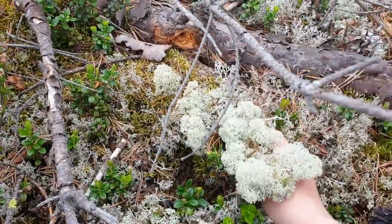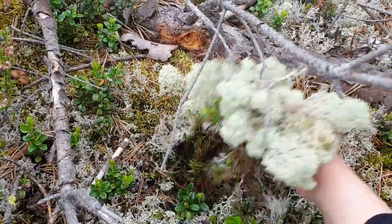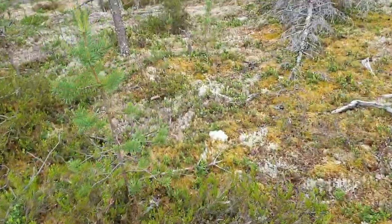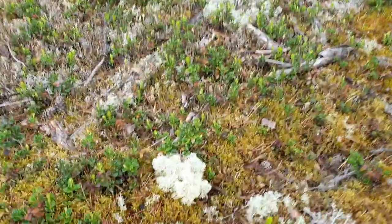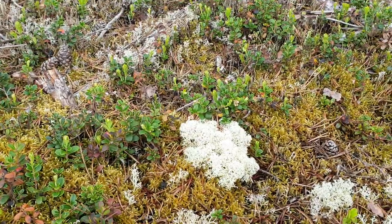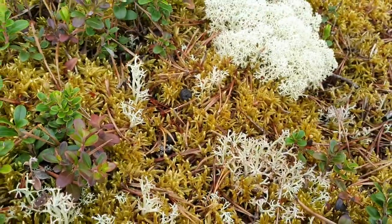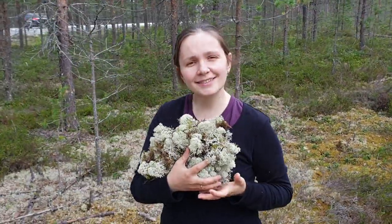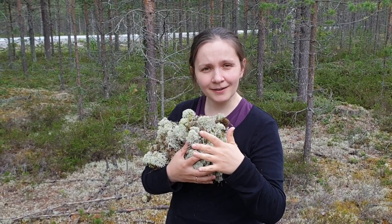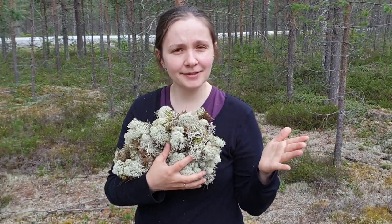These mosses are actually a favorite food for mooses and reindeers. I am lucky to find a bush - nice moss, perfect! This is the moss that I collected in 20 minutes, and now I am heading to my car to come home and start stabilizing.